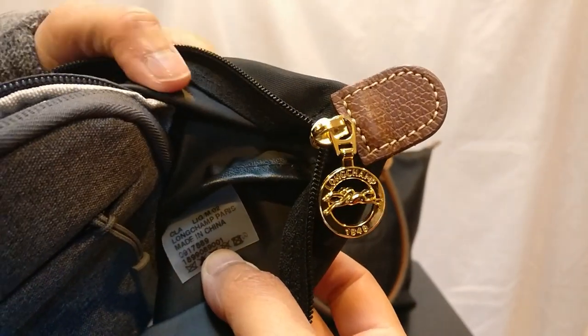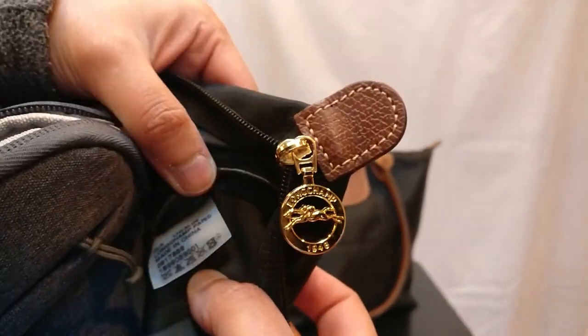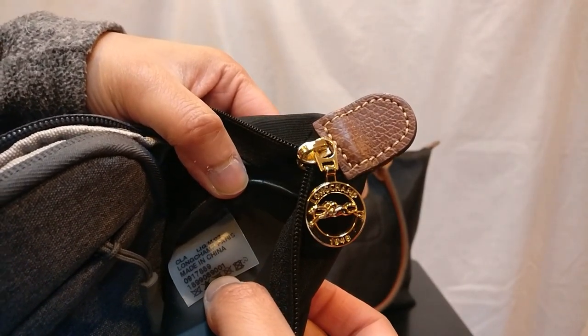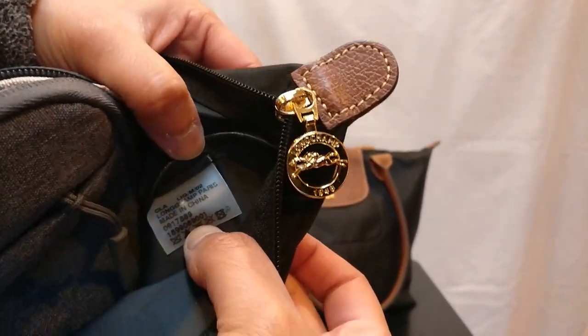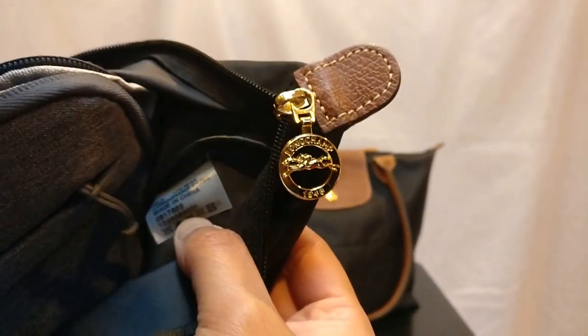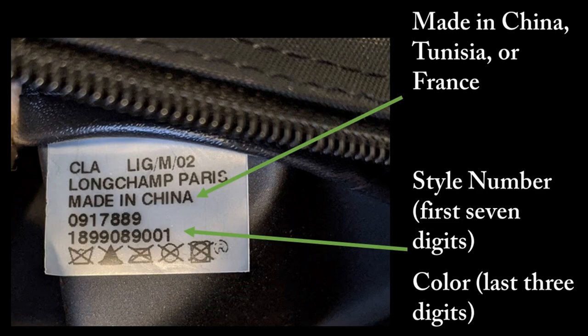Moving to the interior of the bag, the most important thing is the plastic tag inside. The key things to check are where the bag was made and whether the style number matches the bag you have. The tag has some letters at the top, then says 'Longchamp Paris.' Scrolling down, these bags are made in three places: France, Tunisia, and China. If you see a different country, you should be skeptical.